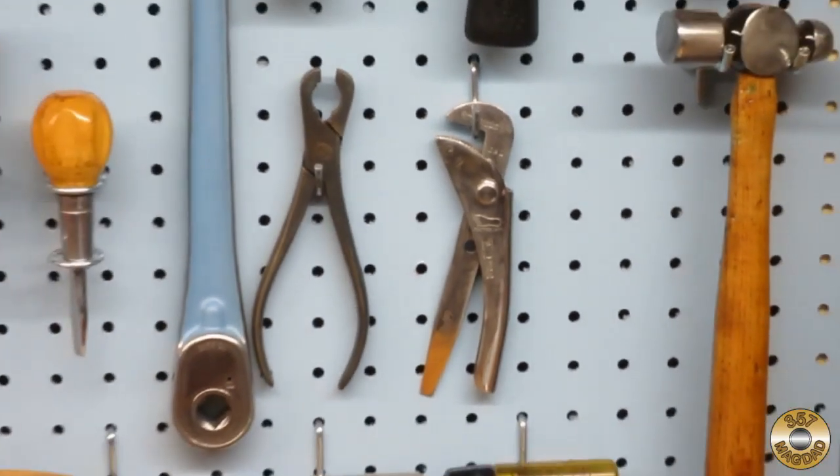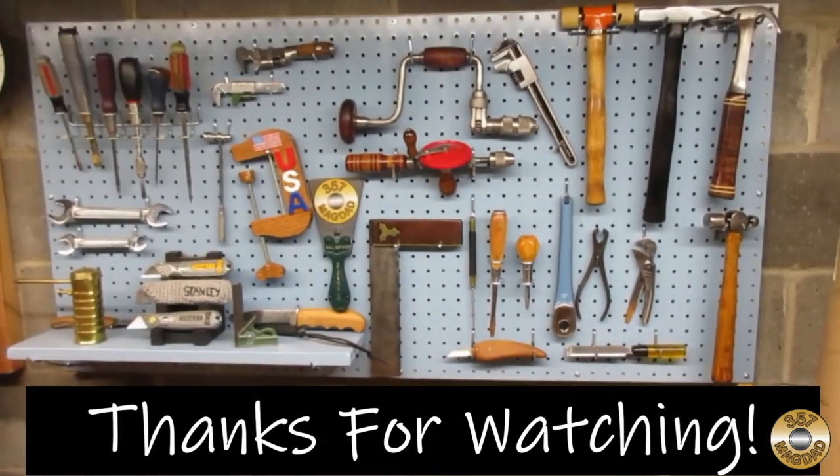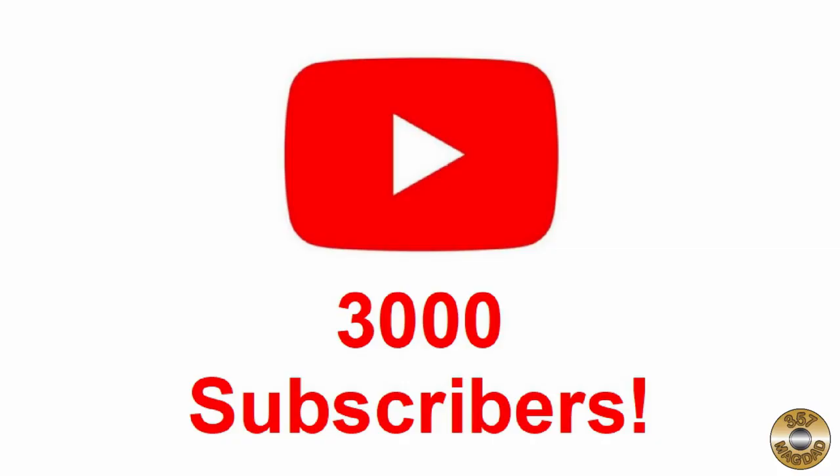I hope you enjoyed the video. Thanks for watching. I just reached 3,000 subscribers. This is amazing to me considering I had less than a thousand subscribers just one year ago. So thank you to all of my subscribers.